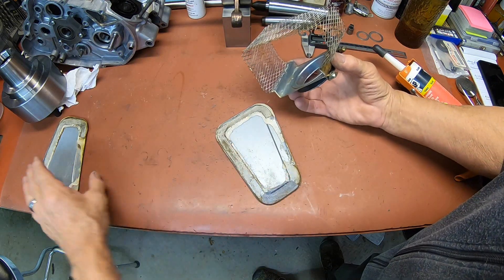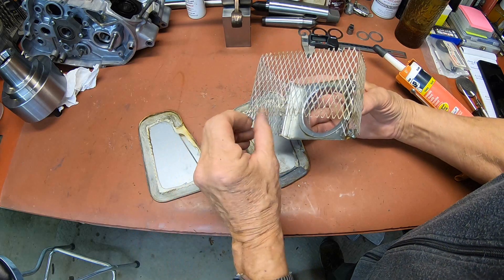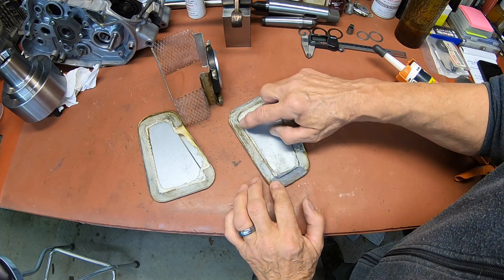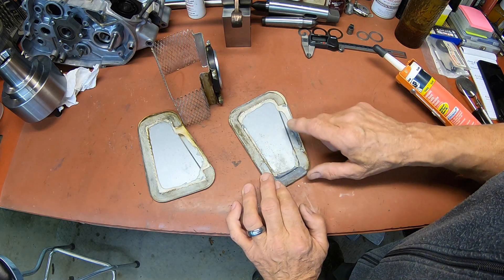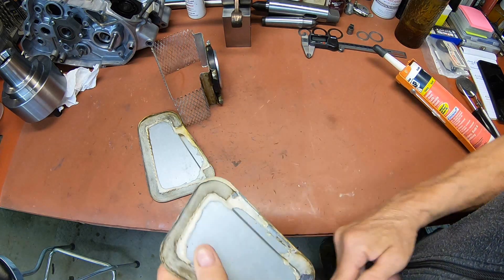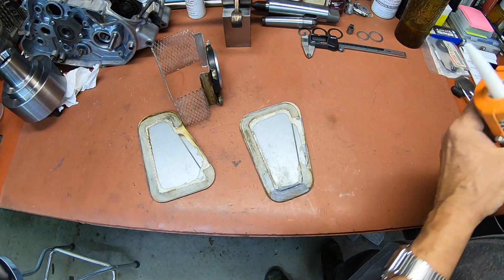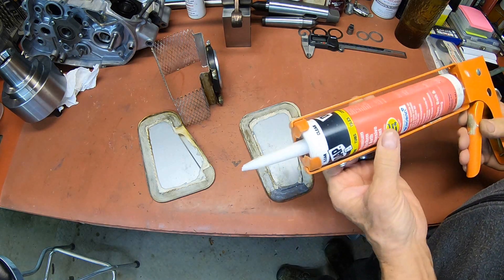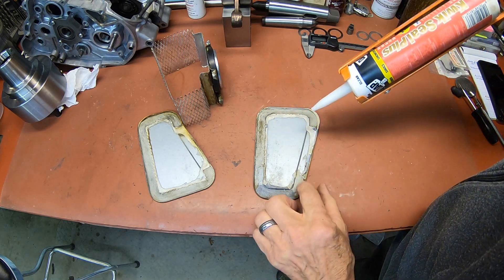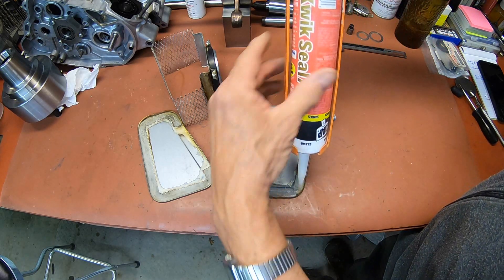This had just completely come apart and of course it had mice in it and all kinds of stuff. So I put it in the ultrasonic cleaner to clean it up. I really didn't want to take away the old material too much because it shows where it needs to go, so I've just kind of got the worst of it out. It looks like they used caulking - this is a clear for countertops and tubs - and the thing comes all the way up to the front of this piece, so we want to lay a bead in there.